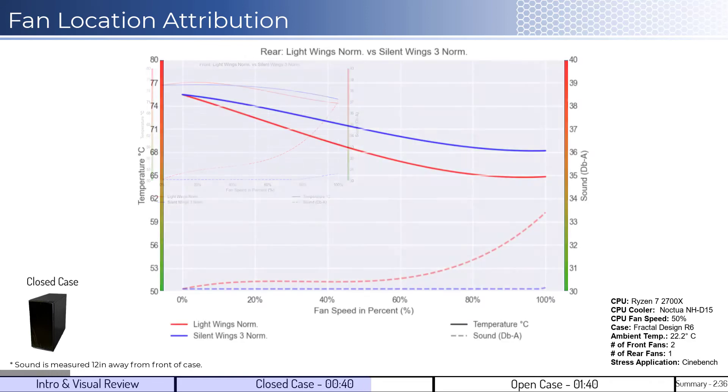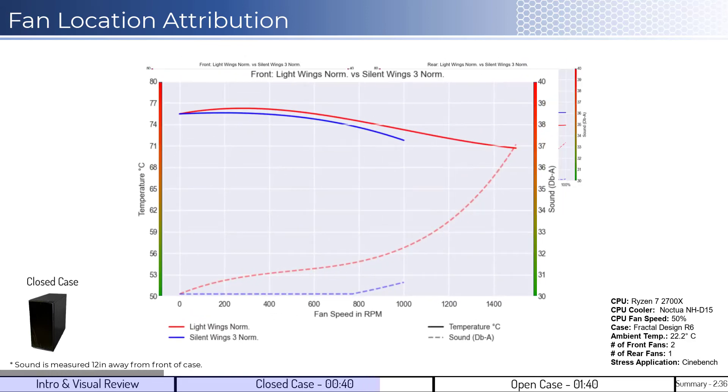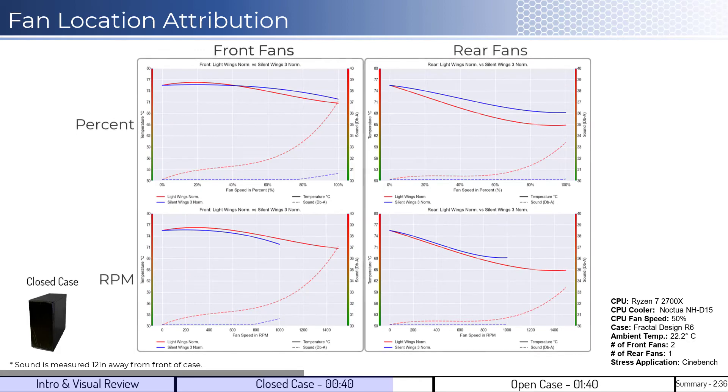Before we move on to the open case, I'll show you a breakdown of the performance of the front and rear fans on both a percent and RPM basis. The only thing to note is that the LightWings fan's cooling outperformance is driven by the rear fan placement, while the LightWings noise is primarily driven by the front fan.